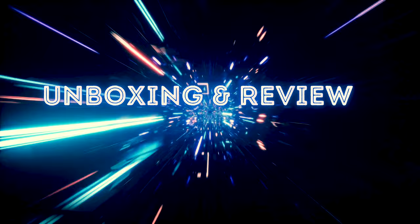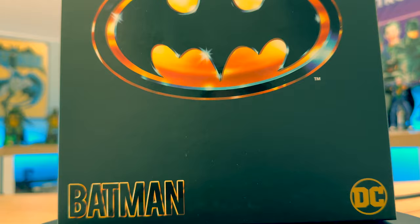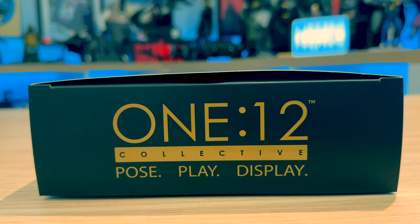There's not too much going on with this box — it's quite simple. On the front of the box we have Batman and the DC logos, as well as the Batman emblem. On the side we have more Batman emblems and a Batman image, and on the back it pictures the figure with the iconic shot of Keaton's Batman looking at the bat signal. On top of the box it reads '1:12 Collective, Pose, Play and Display.'